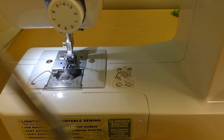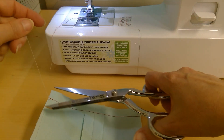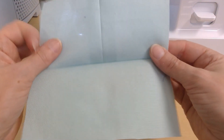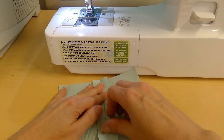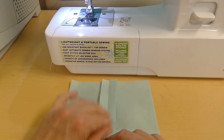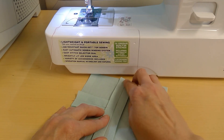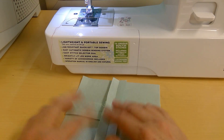That was the prep work for the actual top stitching. Let me trim my threads. On the right side you can see I've got one long seam and one short seam. I'm going to open up the seam I just did and do finger pressing on that too. I'd recommend having an iron set up nearby for the next few projects — you'd really benefit from it.